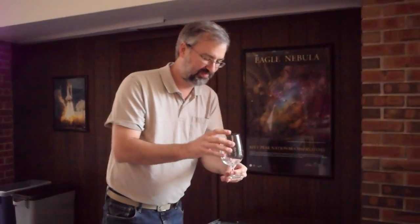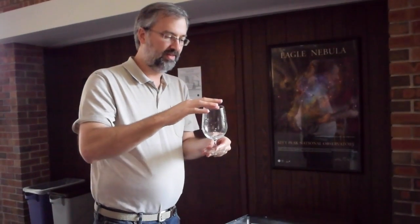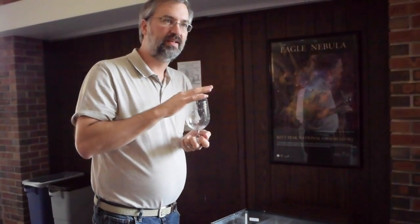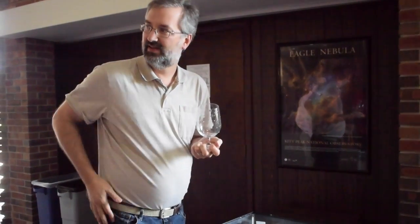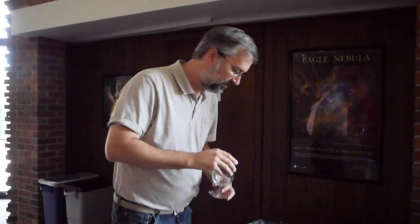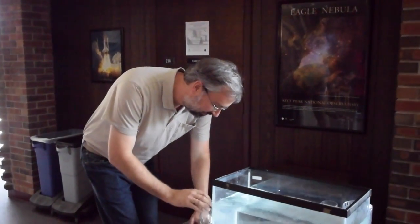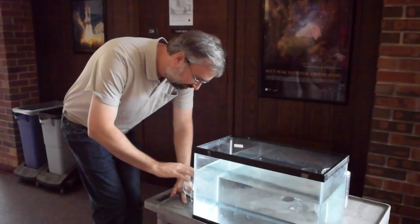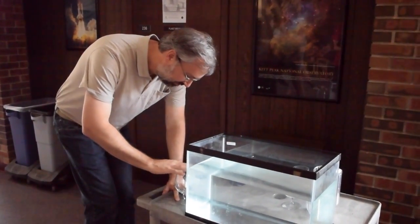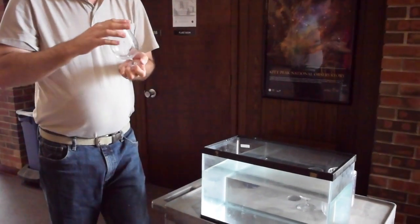Alright, next resonance mode. See if I can get this going. I had a potato chip — I may have potato chip grease on my fingers. Do you want a potato chip? I'll be right back.